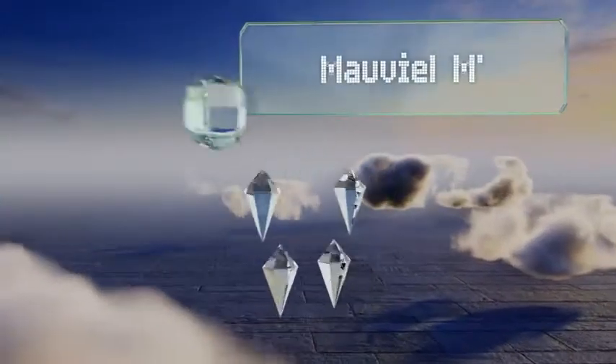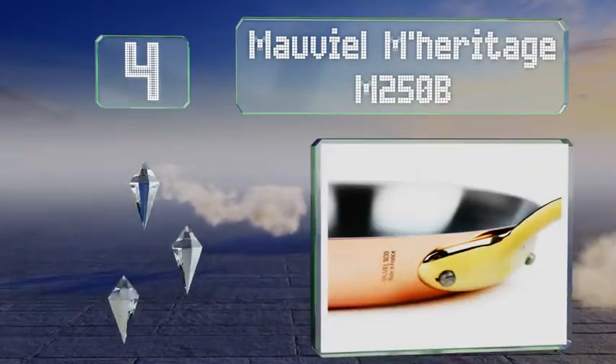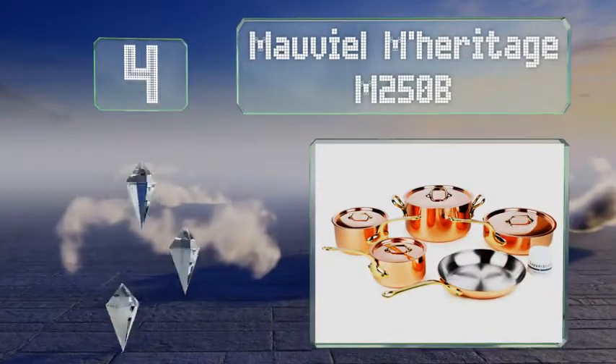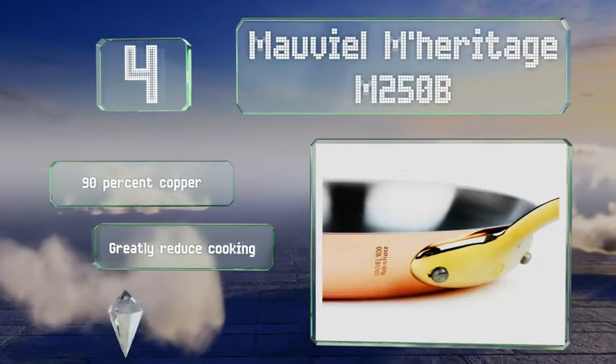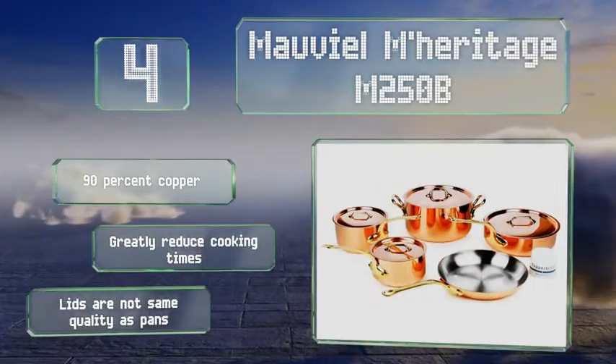At number 4, produced by generations of the same family for nearly 200 years, the Moviel Meritage M250V is a collection you'll hand down to your kids one day. Each piece features a bronze handle that gets nearly as hot as its pan, though. These are made of 90% copper and greatly reduce cooking times.